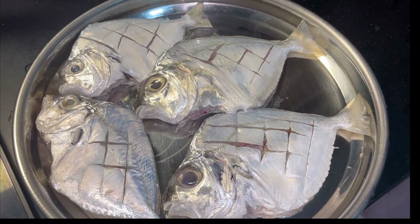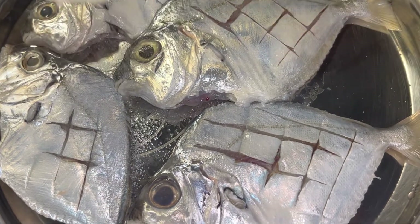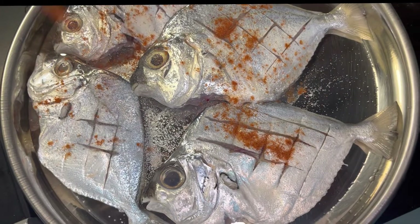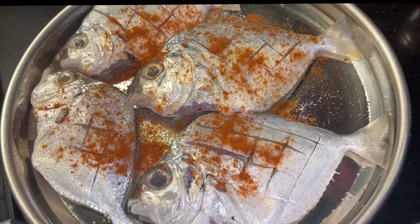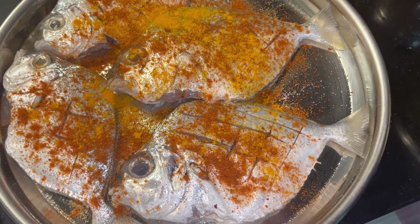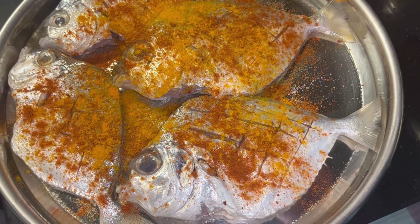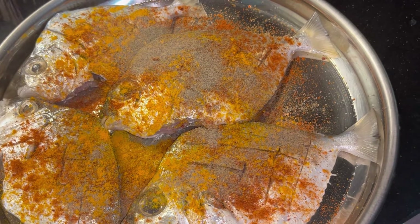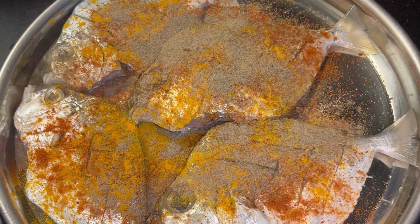I am going to clean the palm plate and cut the fish like this. I am going to put the fish on top and fry it. Then I will crush the fish on top and add it.